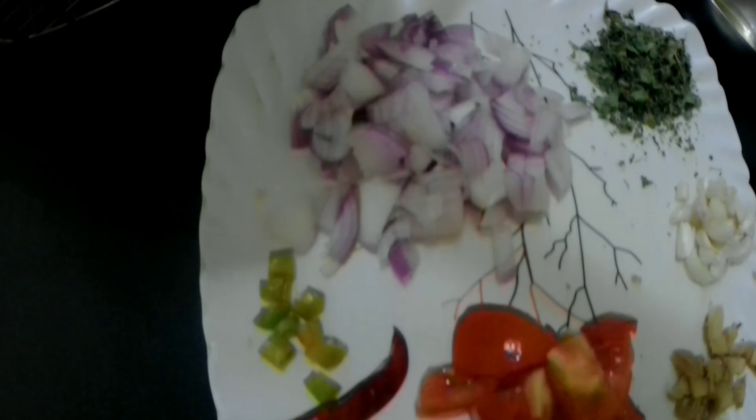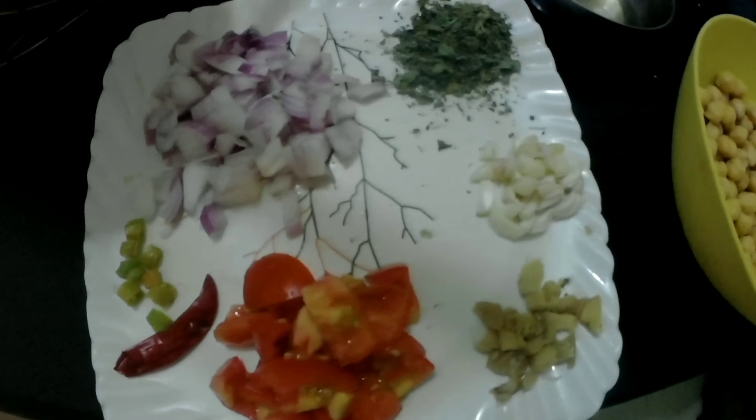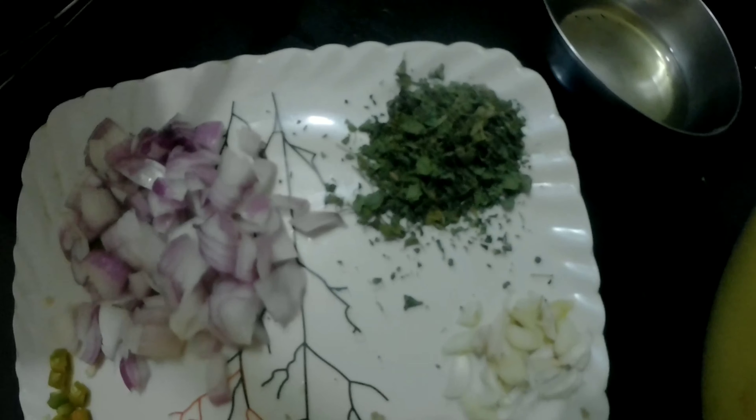My friends often say that this is something that makes it tasty, but it is not like that. I think while cooking.